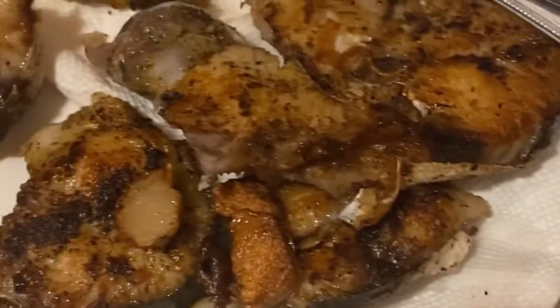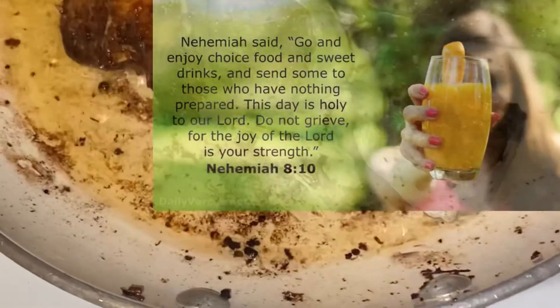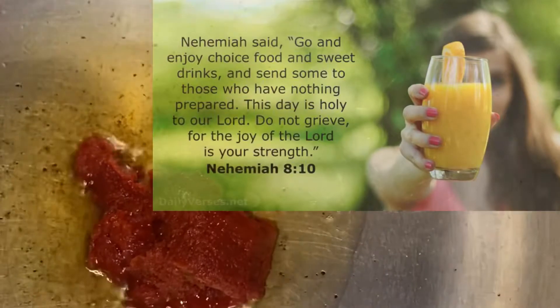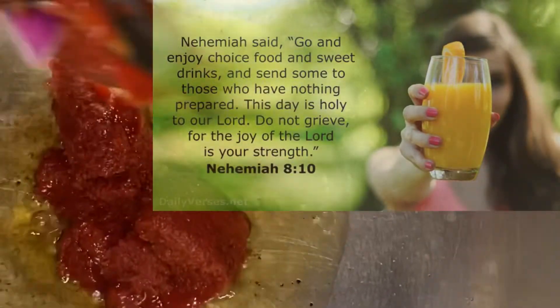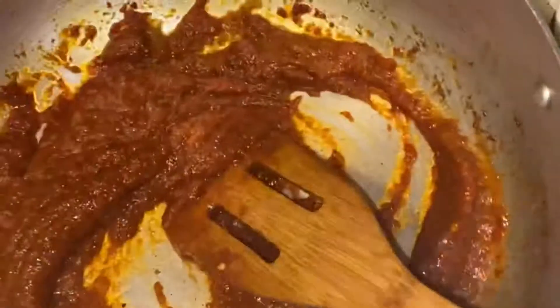While this is frying, I will share with you the food for thought. It comes to us from Nehemiah 8 verse 10. Nehemiah said: what an amazing promise — the joy of the Lord is your strength. And so, guys, we jump right back into the meal.